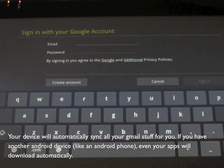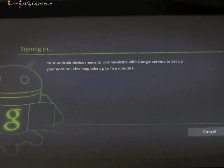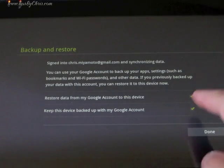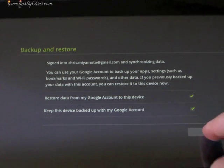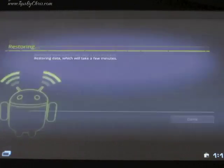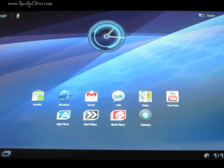Then it's going to ask you to sign in with your Gmail account. If you have another Android device synced up, it works kind of like iCloud — it just syncs up everything together. It asked me if I want to bring all the data over from my other device, and it restores all the data, so all my apps went over. It pretty much had everything my other device had all set up.